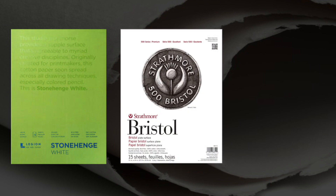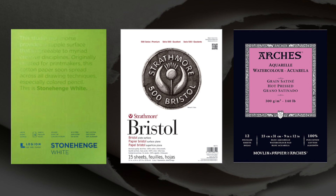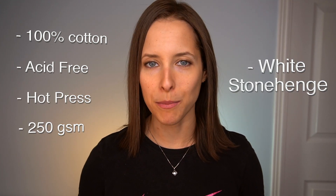If you're looking for top quality paper, Stonehenge is a great recommendation. Other similar papers include the Strathmore 500 series and Arches — any one of these is an excellent choice. So to summarize, I'm currently using 100% cotton, acid-free, hot press, 250 GSM white Stonehenge paper.